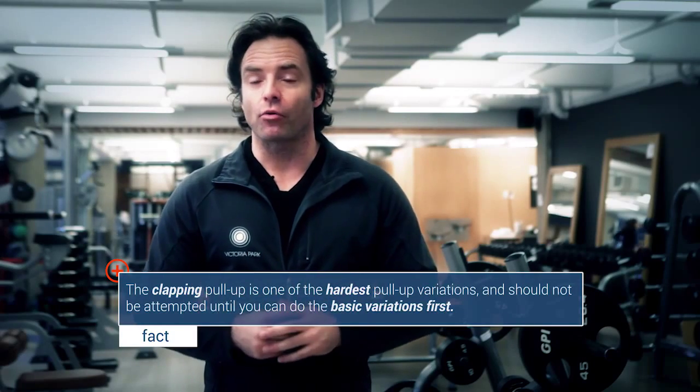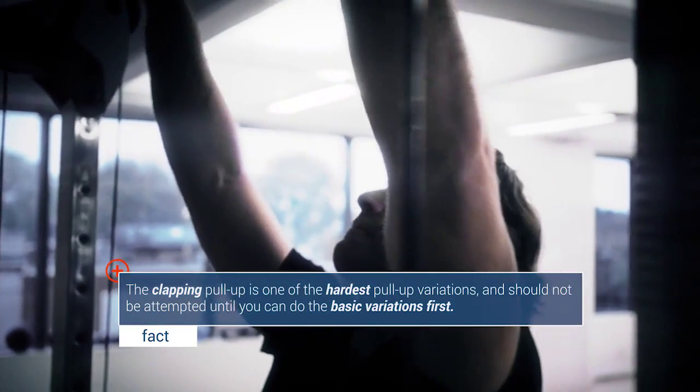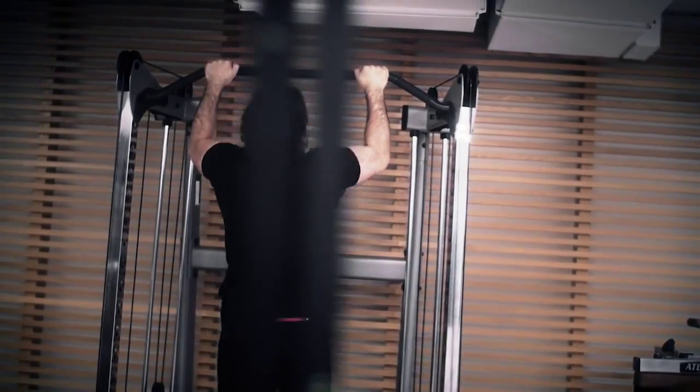To try this one, you have to master the strict pull-up first before you even attempt the clapping pull-up. The technique is very, very important. You don't want to be under the bar, but behind the bar. You want the bar to be in front of you, not above you. The reason is that you want to be in front of the bar so the bar is lower than your grip, giving you time to clap and time to grab the bar again and lower yourself down.